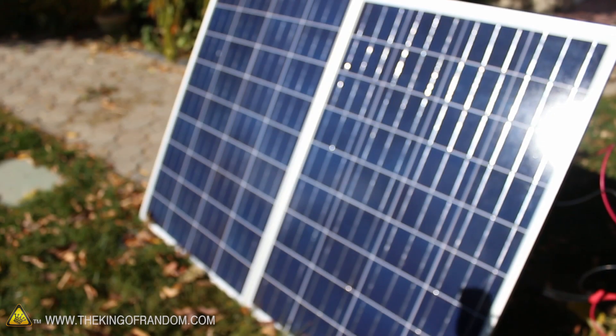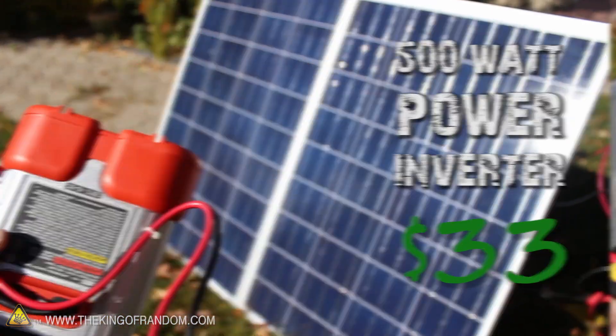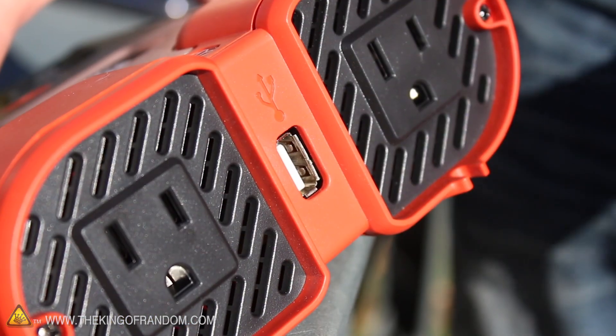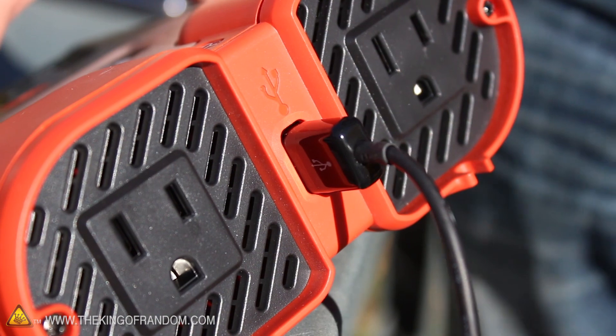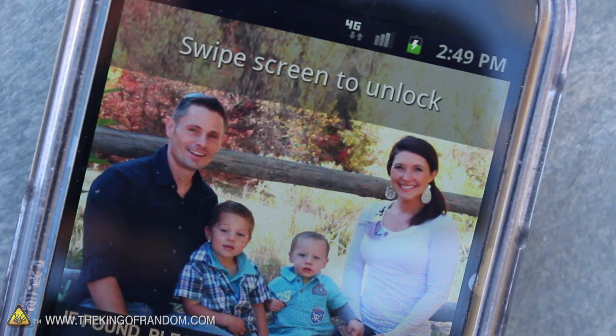I stopped by a local hardware store and picked up this 500-watt power inverter for only $33. So why don't we try hooking it directly to one of the panels. You can see the inverter has a USB port built right into it, which means we've got the ability to charge any USB powered device, including our smartphones.